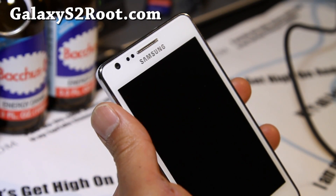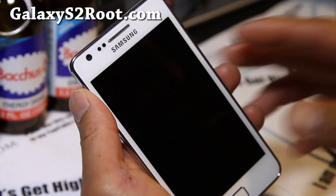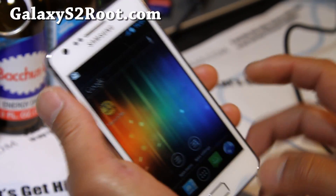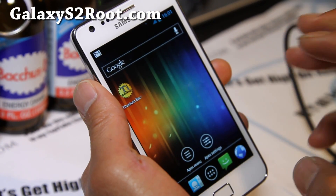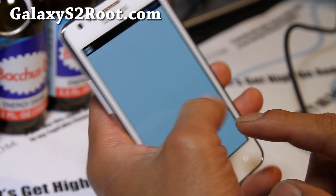Hi folks, it's Max from GalaxyS2Root.com. I've got a Batista ICS ROM. Batista was one of my favorite ROMs for Gingerbread — it was really really fast. This one is actually pretty stock; it's not as themed.